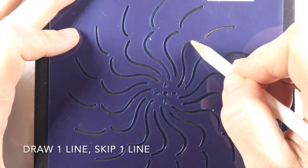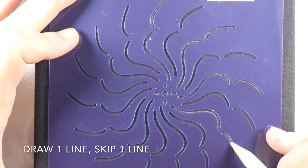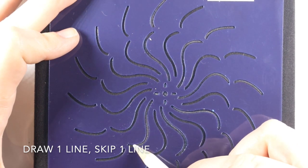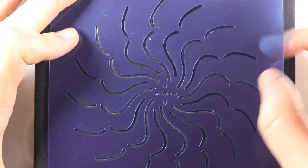For the first side, what you want to do is draw one line, skip the next, draw one, skip one, and you just want to do that all the way around so that you end up with eight different lines. Each one is separated by an empty space.